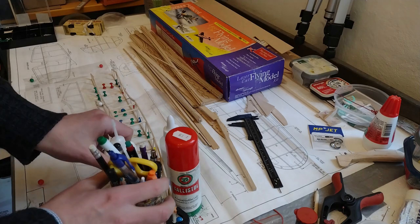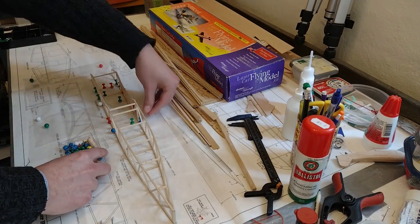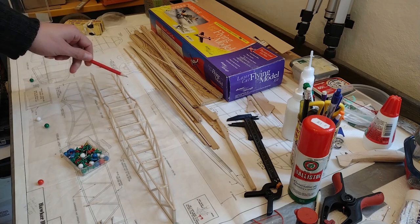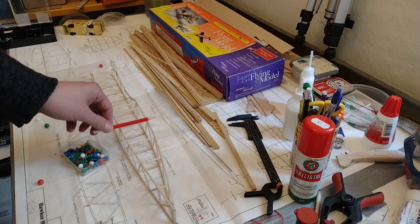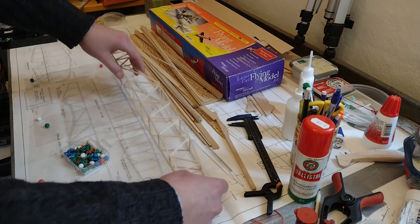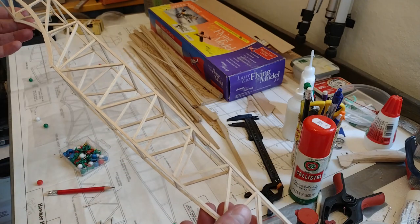Update on the construction of the fuselage. The way I went about it was to fix the cross struts first — it's upside down now — fixing those to the plan, then sticking the sides to it upside down. I did the middle ones first because they're straight, and once that was a bit dry I tweaked in the fuselage tail and pinched it in, then built in the rest.